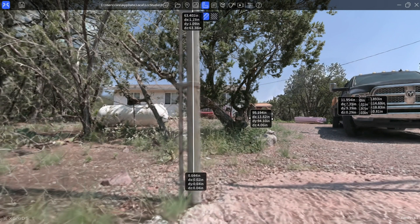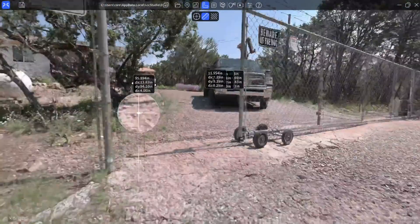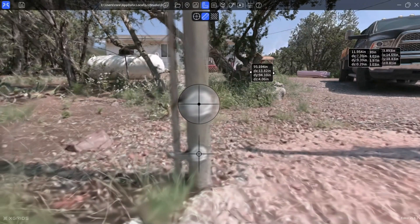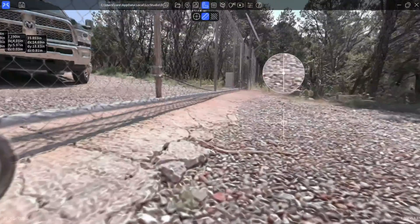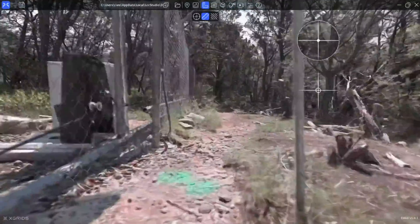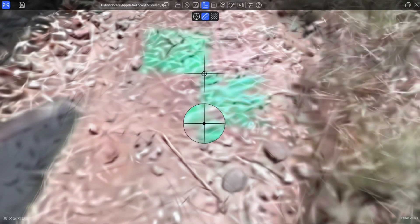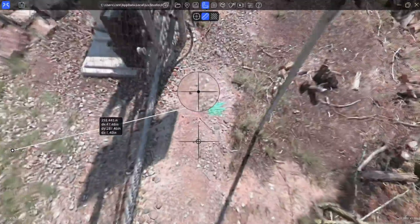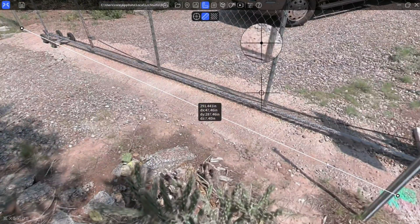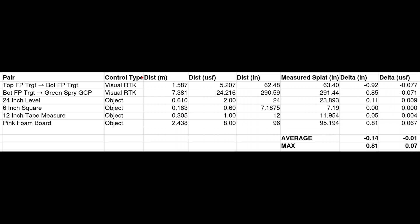Here we end up with a measurement of 63.40 inches. We will go ahead and measure from this lower sticky target to a spray painted ground control point on the ground. This sticky target was placed along a collar on the chain link fence post, so I was able to measure it with the GPS receiver using tilt. This spray painted ground control point was measured without tilt using the bipod. We ended up with a measurement of 291.44 inches, and I also included the real world dimensions of all of the known objects.